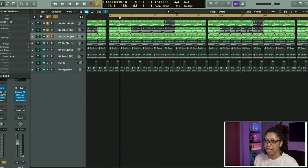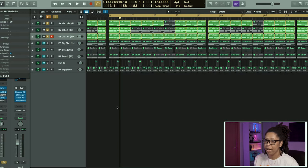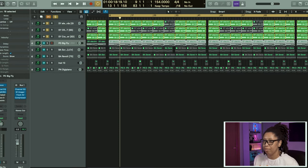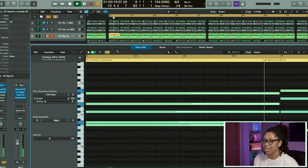That one has the same EQ — took out around 300 to 400 Hz somewhere in there — and it still has Pancake on it to give it that panning back and forth, which opens it up because those synths are heavy.